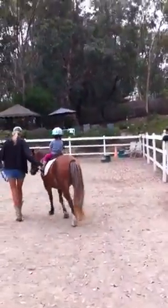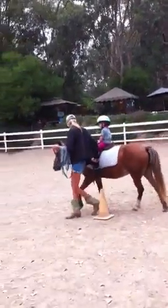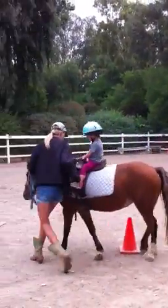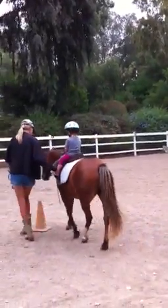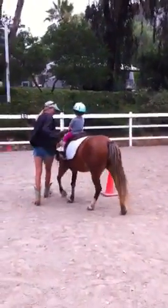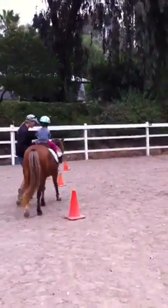Now we're going to go through the pony again. We're going to perform the pony by pressing him with this foot, then we press him with this foot, then press him with this foot, then press him with this foot. That makes your turn.